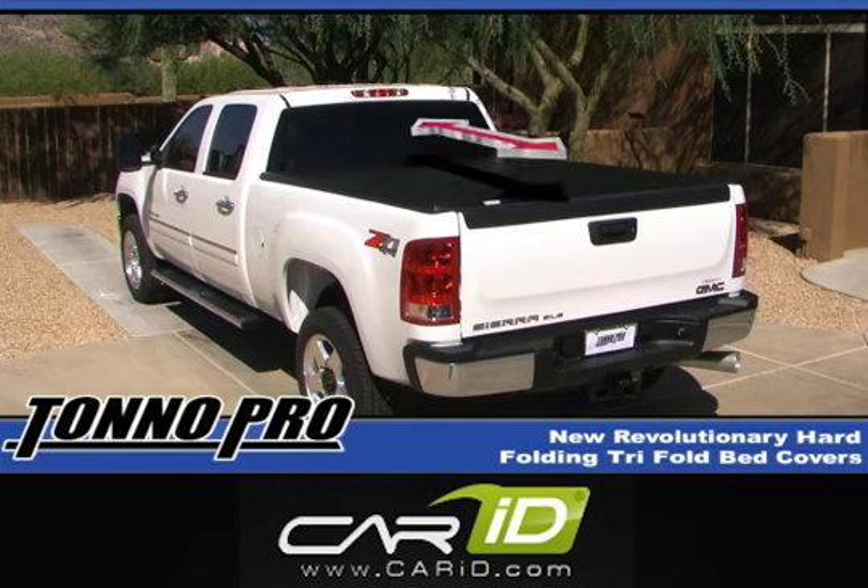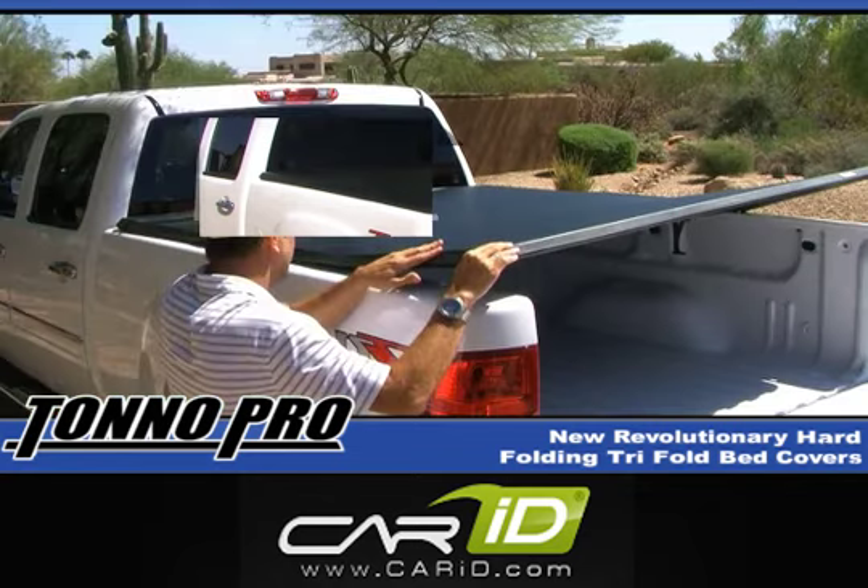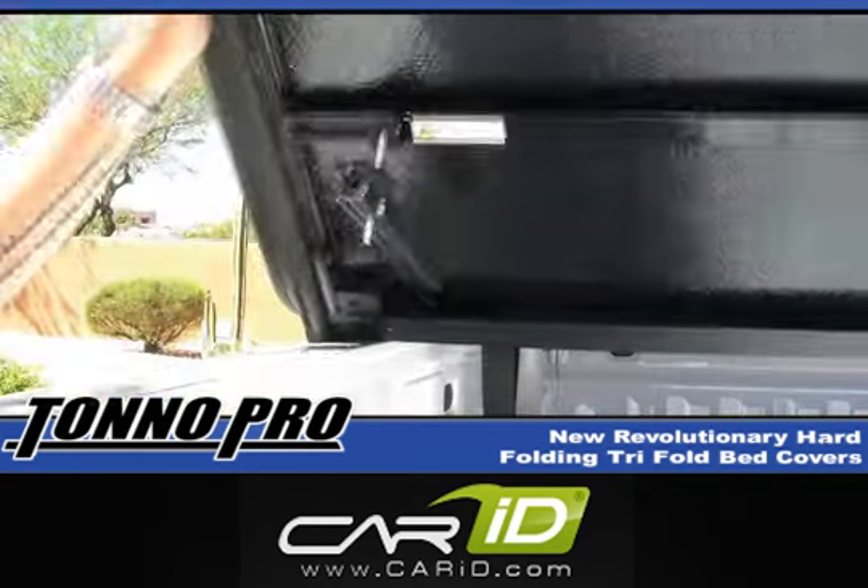Being that the clamps are just snug, you should be able to gently move the cover from front to rear or side to side as needed to center the cover over the bed of your truck. Once you have the cover in the desired position, fold the cover back into the open position in order to firmly tighten the front clamps.